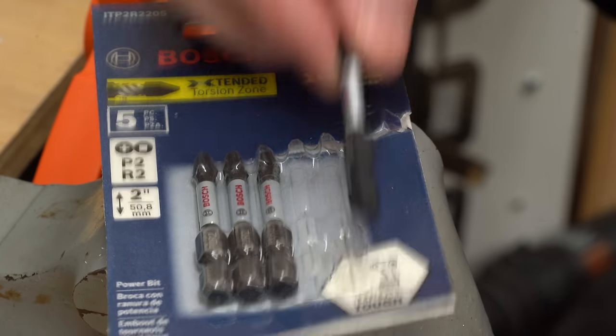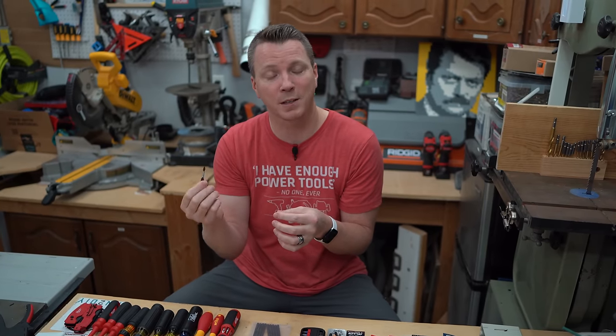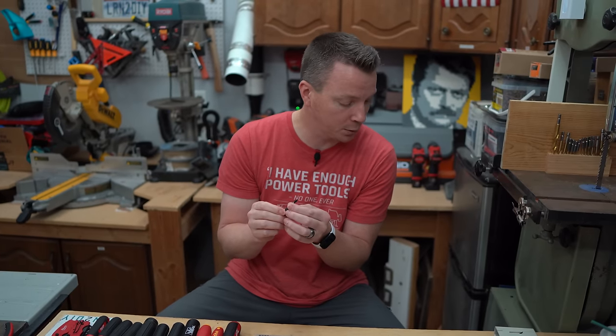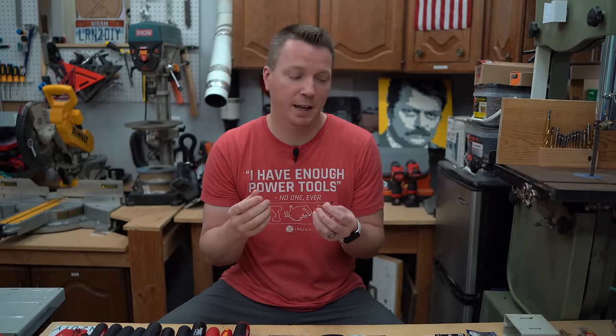That's when I came across this — the Bosch P2R2, which is a combination of a number two Phillips and a Robertson number two. In a lot of ways this is a godsend because it can act as a Phillips driver as well as a number two Robertson. The problem is it's only a number two — they don't make a P2R1, which is what you'd need for outlets and light switches. Beyond that, maybe because it's trying to multitask, it's not giving me as good a grip as I'd like. It tends to slip a little bit. Some people love these and swear by them, but to me they're limited in application and not that great for actual grip inside the screw head.